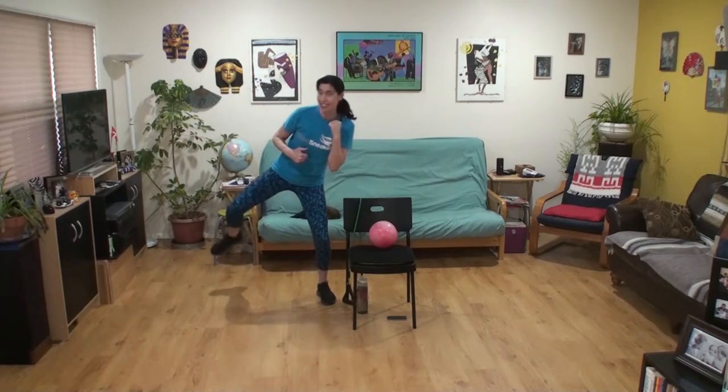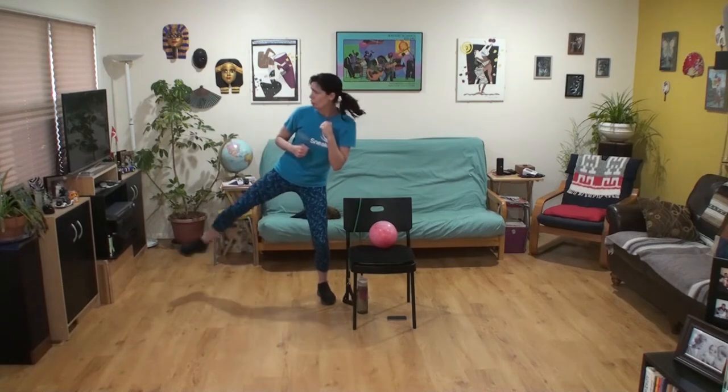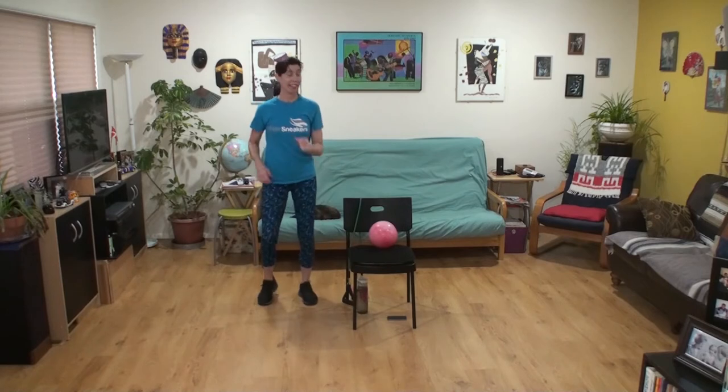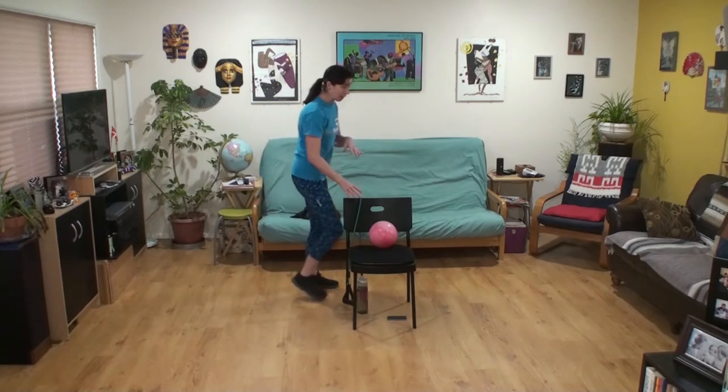I hope you're enjoying this — I'm liking it a little too much. Two more at speed. March it out. Bring your body to the back of your chair — how are you doing with your intensity? Able to breathe? Able to talk?